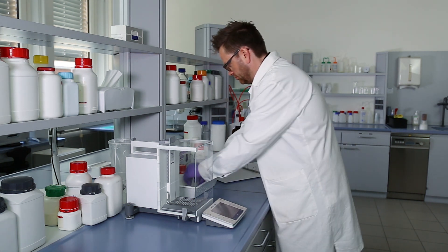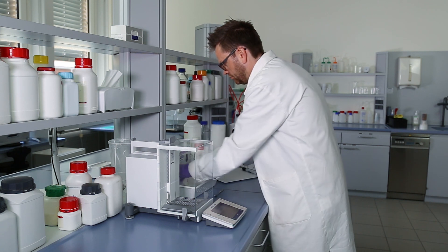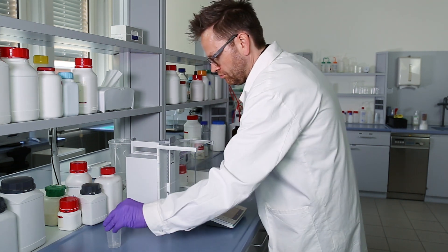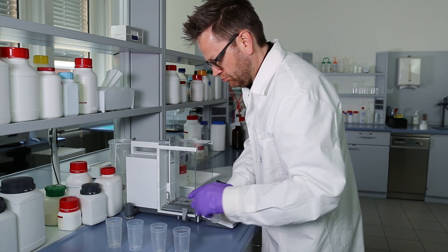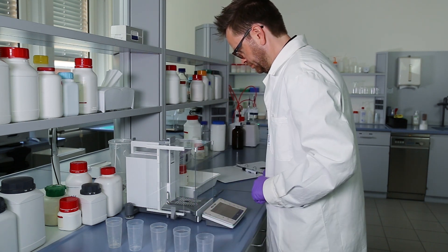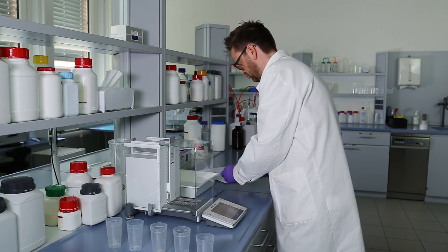Let's take a typical laboratory batching process as our example. A batching process involves performing a complete process one by one. In this case, we are preparing five samples for titration. Batching means that we prepare each sample individually before moving to the titrator.